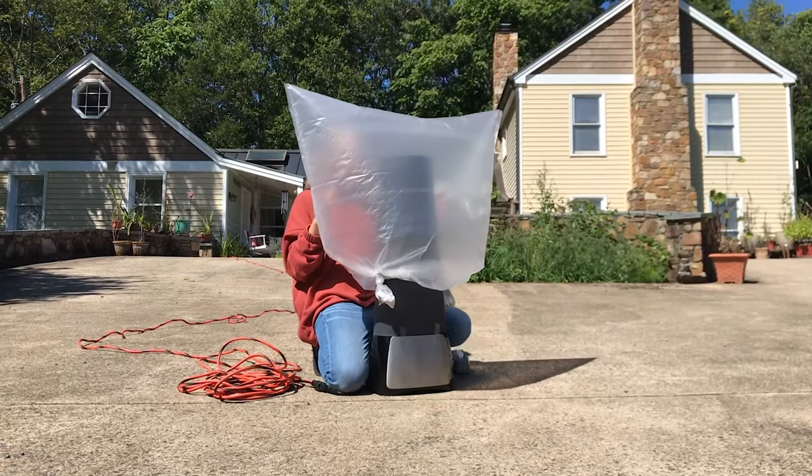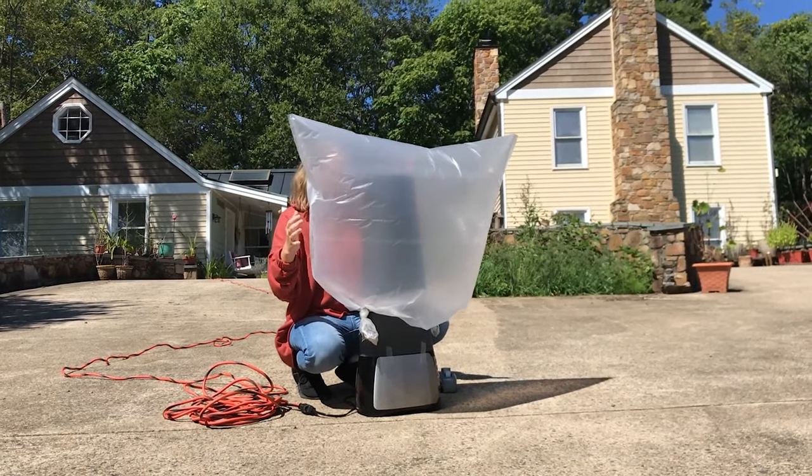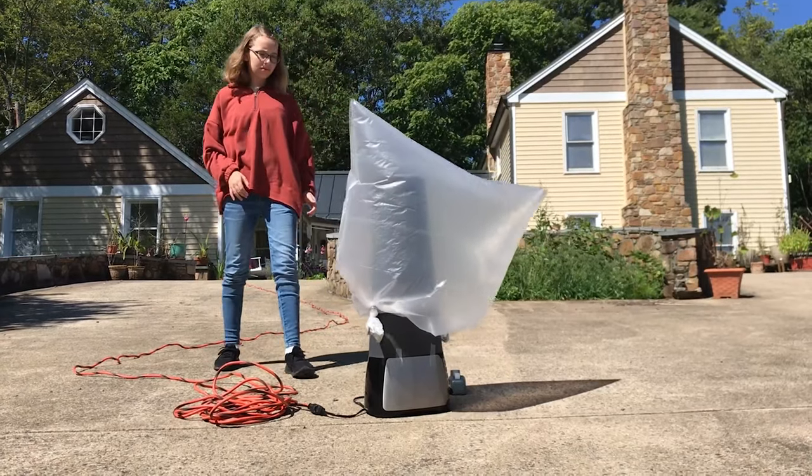I can see the air trapped inside, but there isn't enough lift for the balloon to rise. This might be because there's too much wind out in the open or the sun is too warm.